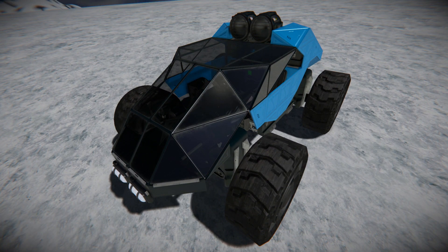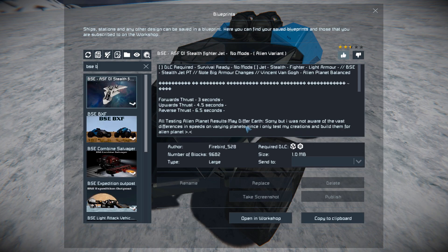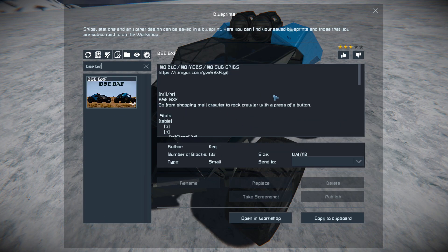It's a very small, very compact land vehicle that features quite a lot of scripts to control a lot of different stuff. We've got manual suspension, cruise control, and one other I can't remember off the top of my head. Finding the BSE-BXF in the spawn menu, this thing is 133 small blocks, using none of the DLC packs, no mods, and no subgrids.